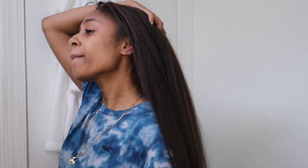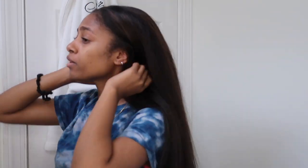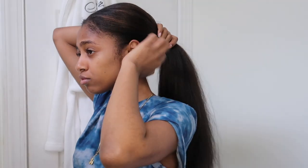Hey guys, welcome back. Today we're switching it up and doing something a little different. So if you guys are like me, you've been chilling this quarantine. And of course, because everything is closed, you pretty much fell off from your normal routine probably. I know that I did.